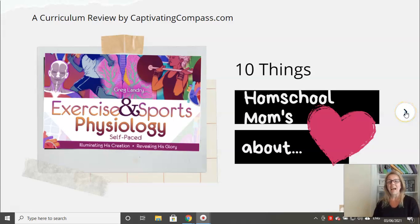Hi everyone, I'm back. I'm Shannon from Captivating Compass and I'm here to share with you today a curriculum review about Exercise and Sports Physiology by Greg Landry. It is a self-paced course — seven weeks long — and you can actually bump it out to be a full 12 to 15 weeks. We're going to talk about the 10 things that homeschool moms love about Exercise and Sports Physiology, the self-paced course over at College Prep Science.